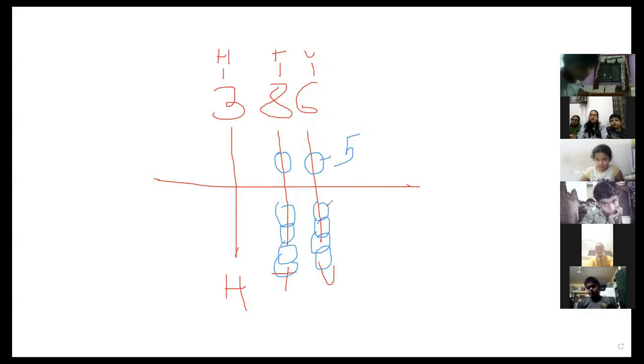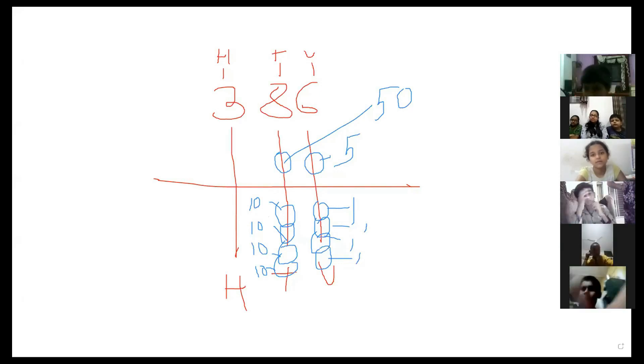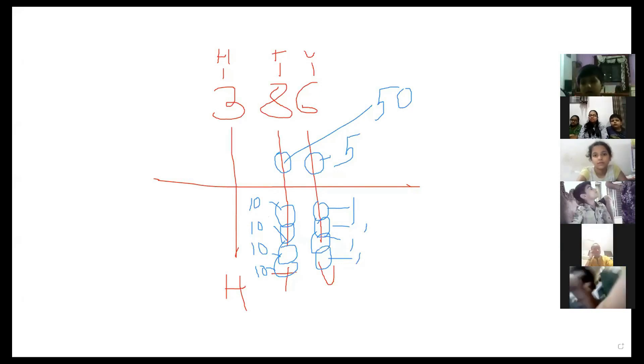This value is 5, this value is 1, this value is 1, this value is 50, and this value is 10, 10, 10, and 10. This value is 1,000, and this value is 1,000.